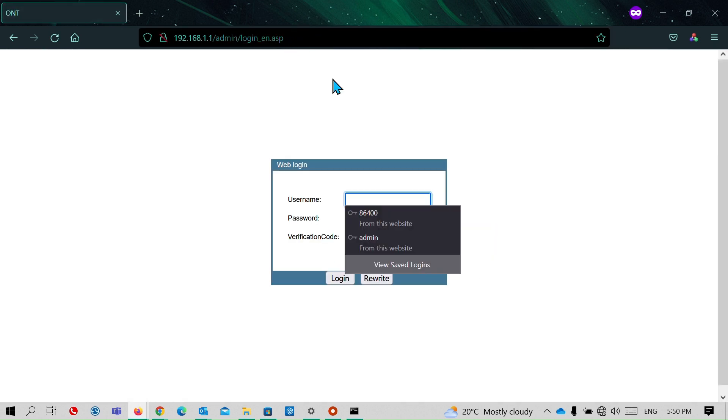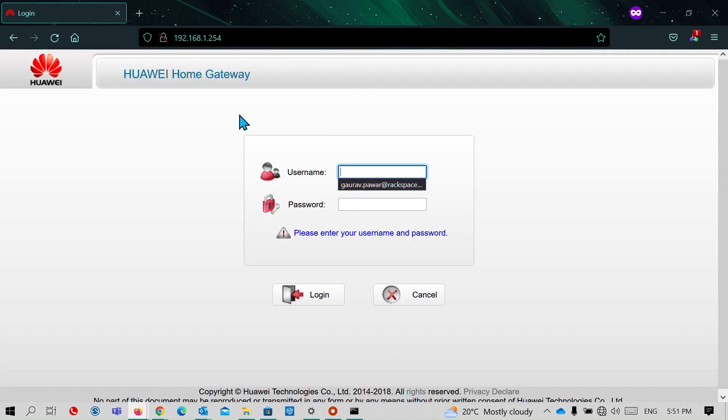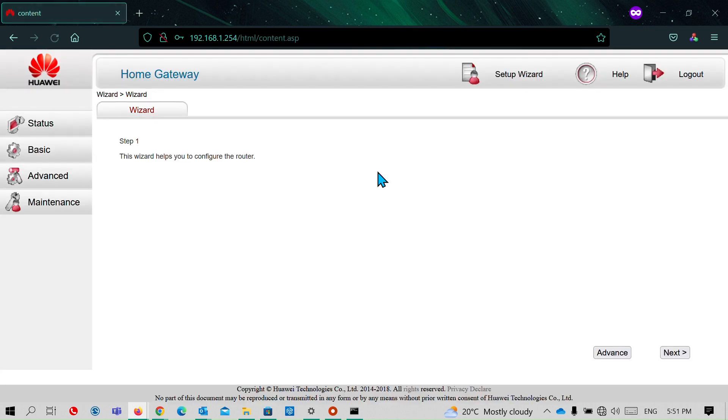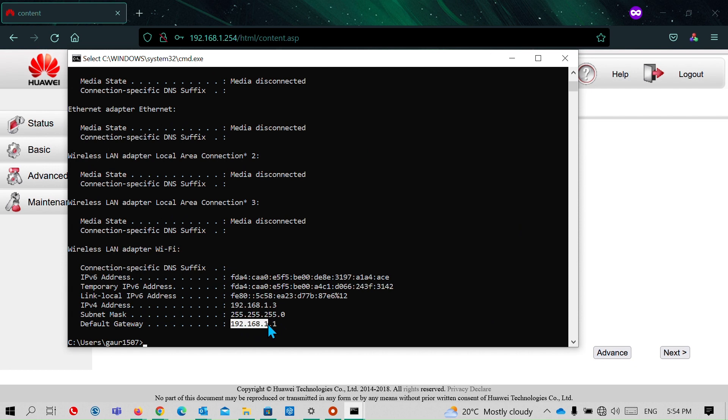We are still connected to the old router but with no internet. If I try to access 192.168.1.1, it takes me to my new router's dashboard, because I have changed the old router's gateway to 192.168.1.254. I'll navigate to that address and log into the old router dashboard again. Using 'ipconfig', the default gateway now shows 192.168.1.1 because the old router is no longer acting as a router — it is now working as an access point.